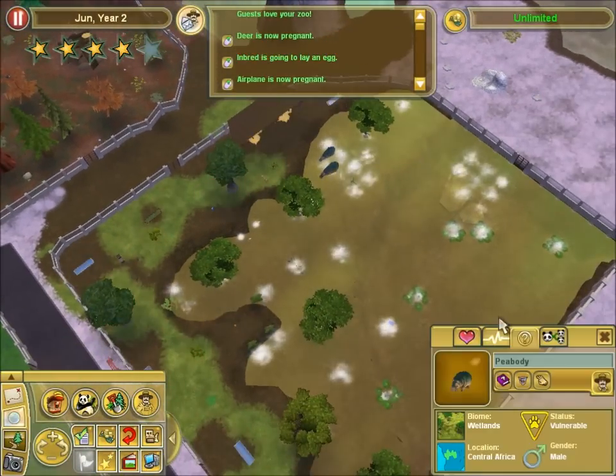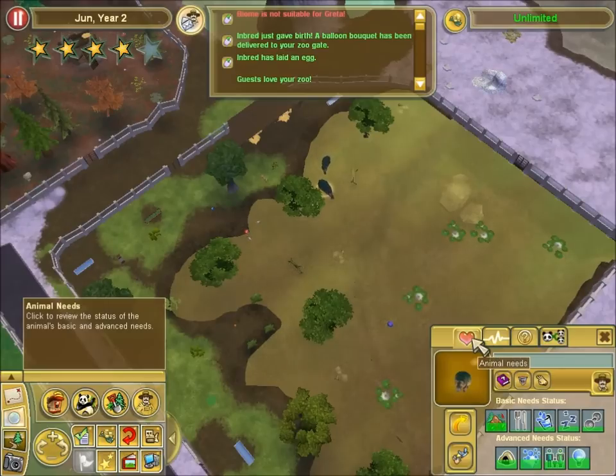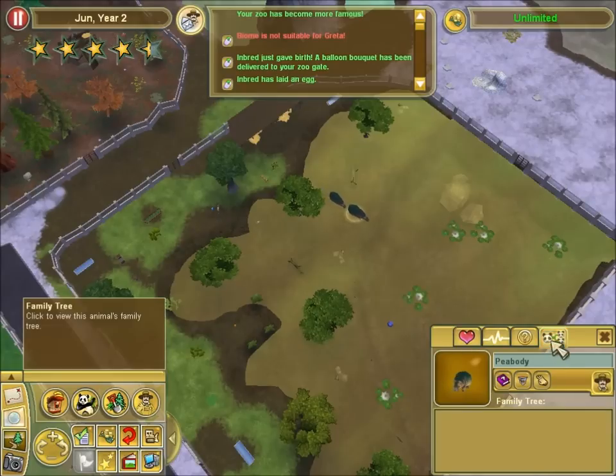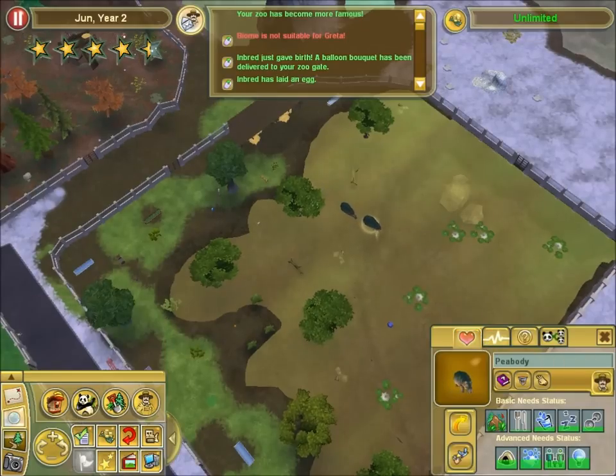Go! Be alive. Are you guys happy? Biome is not suitable — for Greta. Oh no. Did they actually have a different one? Pause. No! What are you talking about? You're stupid, Greta. Okay, but everybody's happy. That's good. That's always good.